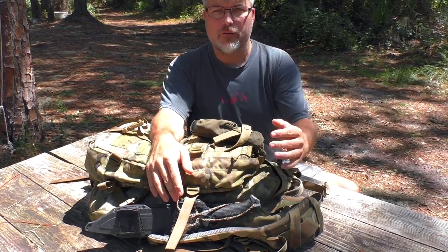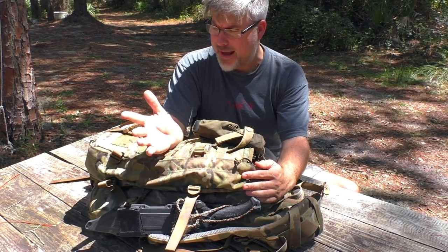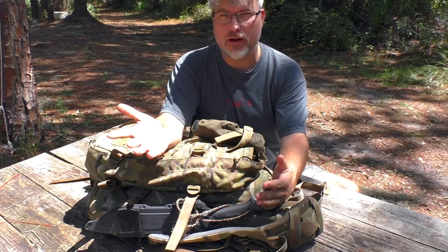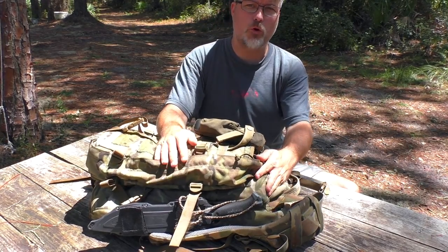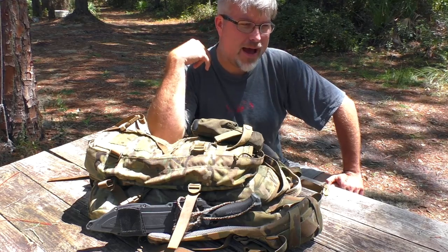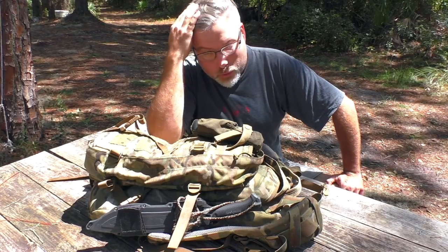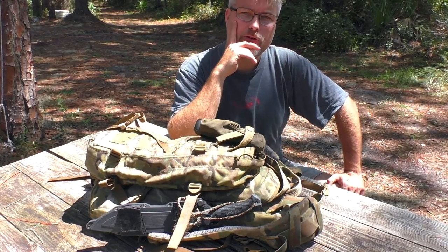I went home, did some research, came back and bought it. I actually bought it for Christmas for a family member — my grandfather. In his earlier days, he used to do a lot of hunting out of a backpack where he would throw a medium alice pack on his back, go walk the woods, and might kill a deer way back in the backcountry somewhere.